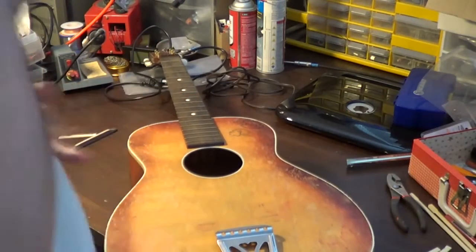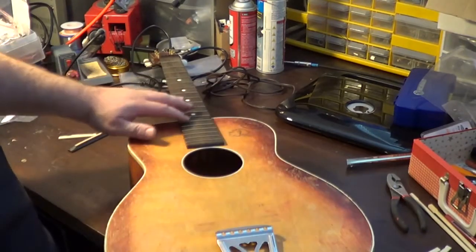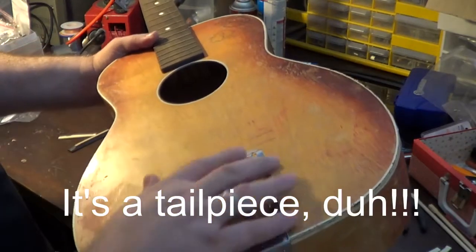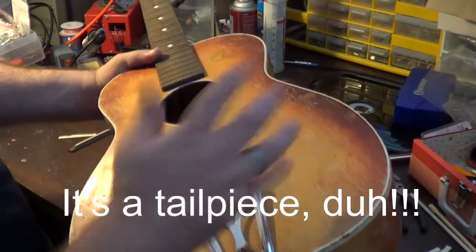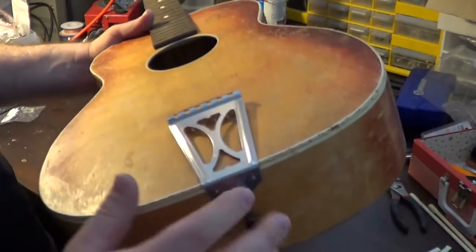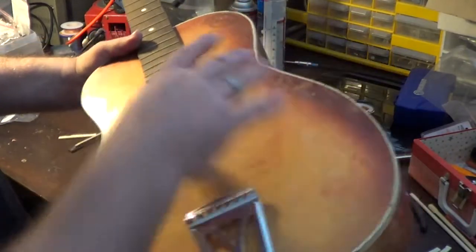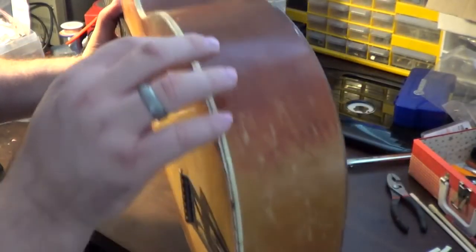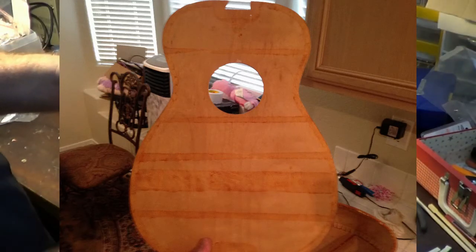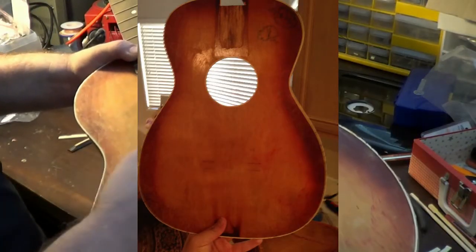When he brought it to me, the top of it was basically being held on by this bridge and saddle here - that is the string holder or whatever. This thing was basically holding on the top. All of the edges in here had already come loose, the glue had come loose. It was hanging on by basically next to nothing. There were several braces and brackets inside of this thing that had come loose. Some were loose, some were completely missing.